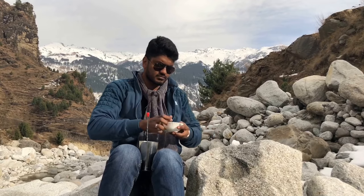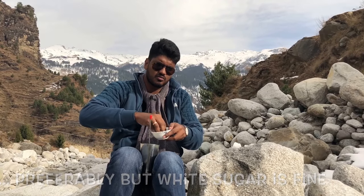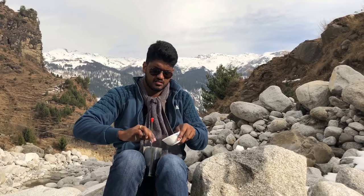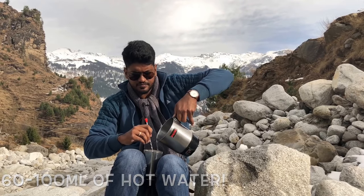Next, take a bit of sugar — preferably brown sugar, but if you don't have it at home, caster sugar works as well. Around two teaspoons, or maybe a little more if you have a sweet tooth this winter season. Now quickly mix it. Then take your kettle full of hot water — make sure it's piping hot — and add it to your shaker. Mix it thoroughly.